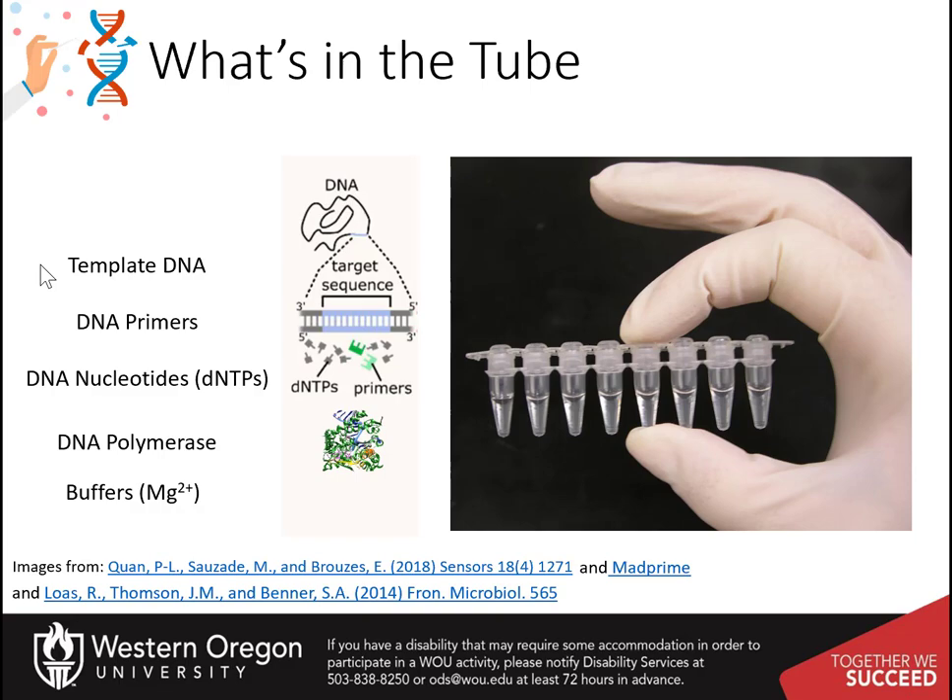The reaction must contain template DNA that contains the gene of interest, the forward and reverse primers specific for the gene of interest, the DNA nucleotide monomers, the DNA polymerase, and a buffer that contains magnesium, which is a required cofactor of the DNA polymerase.